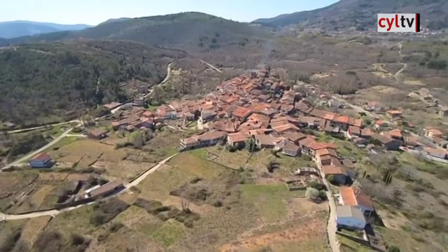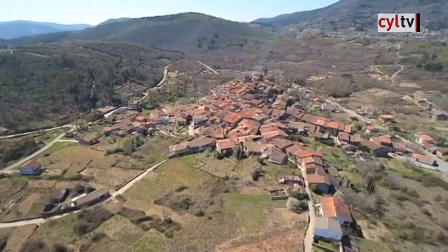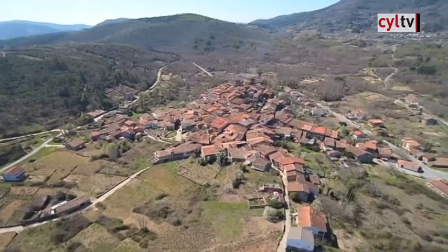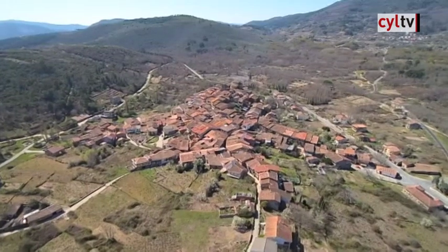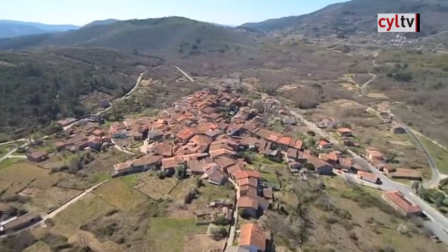Hoy ponemos el acento en uno de los municipios más bellos y desconocidos de la Sierra de Francia. Situado a 96 kilómetros de la capital salmantina, Cepeda se erige sobre la ladera de una amplia colina surcada por frondosos bosques de encinas, castaños, madroños, robles, alcornoques y acebos.